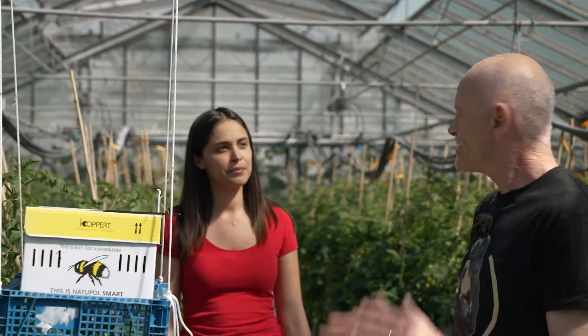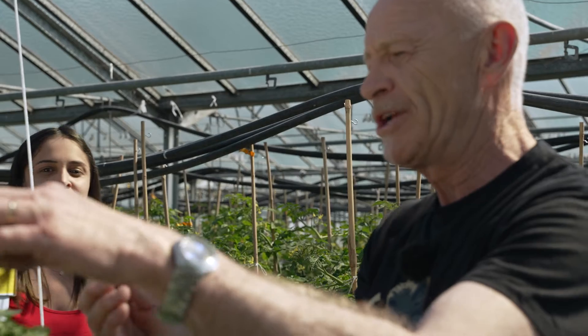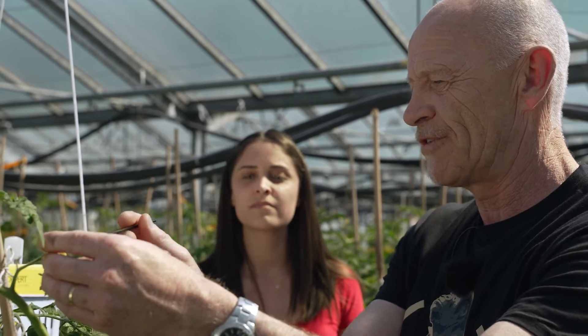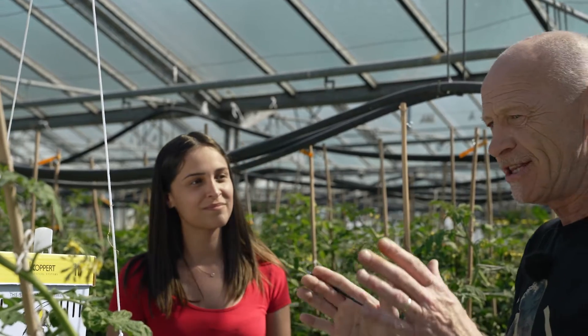I can see a bumblebee box over there. What is it exactly? Well, the grower needs these bees to pollinate the flowers. In former times we used a pencil, and with this pencil we pollinated the flowers by just hitting them, going from one flower to the other. Nowadays, we have the bees, and they do it for free. How nice.